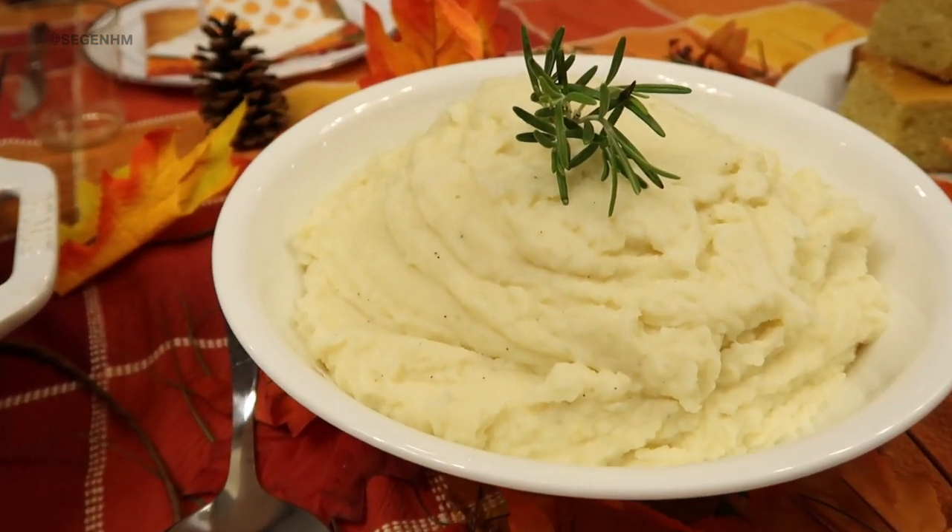Nothing out of the box, nothing powdered, nothing pre-packaged — none of that. It is super easy and I'm going to be sharing one of my secret ingredients that really takes the mashed potato experience to a whole nother level. So if you're interested to see how I make my mashed potatoes and the secret ingredient, continue watching.